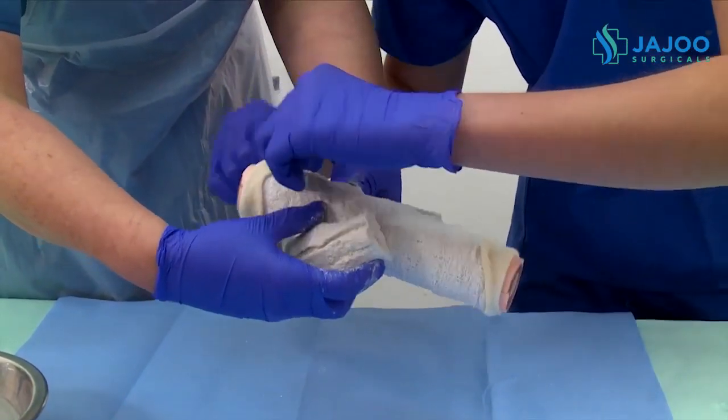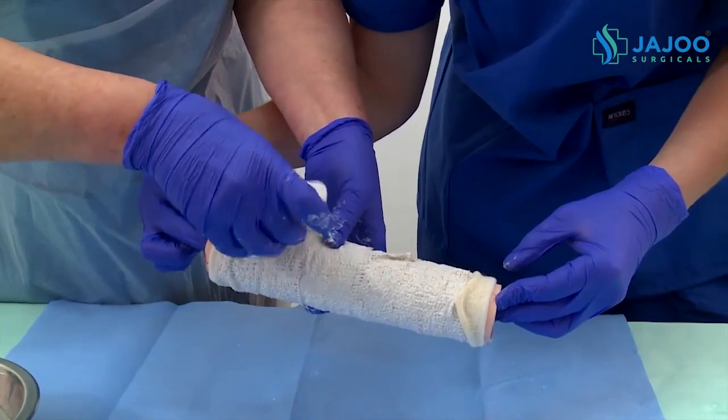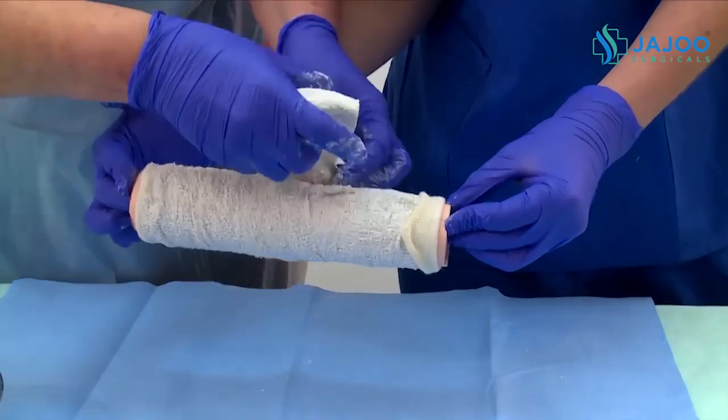Use water to assist in the molding process and to smooth the surface of the cast. Allow the plaster to set — it takes about 20 to 30 minutes depending on the temperature of the water used. Warmer water will accelerate the setting time.